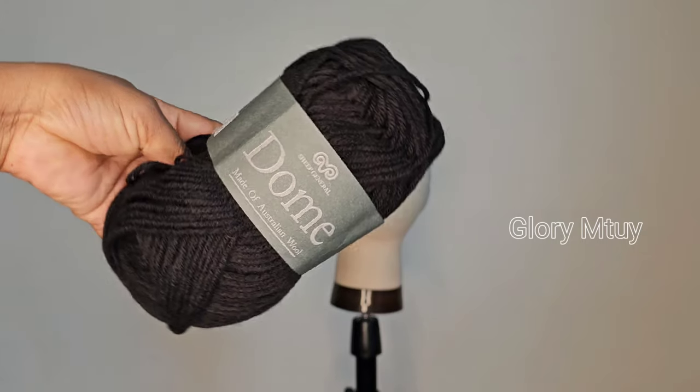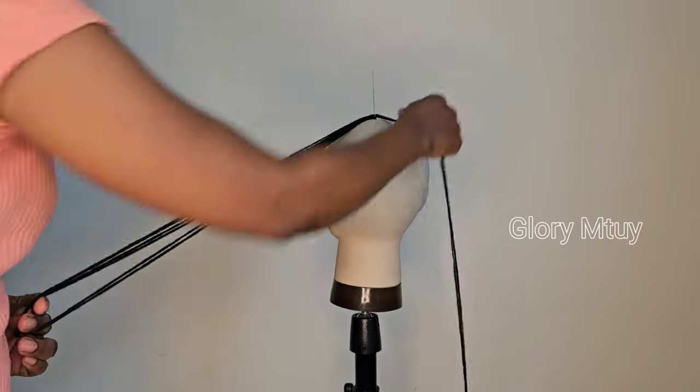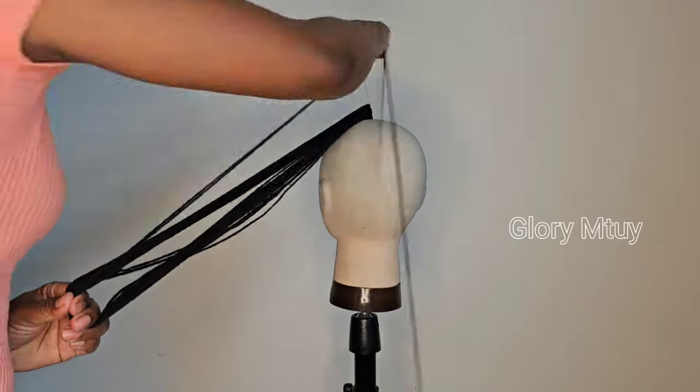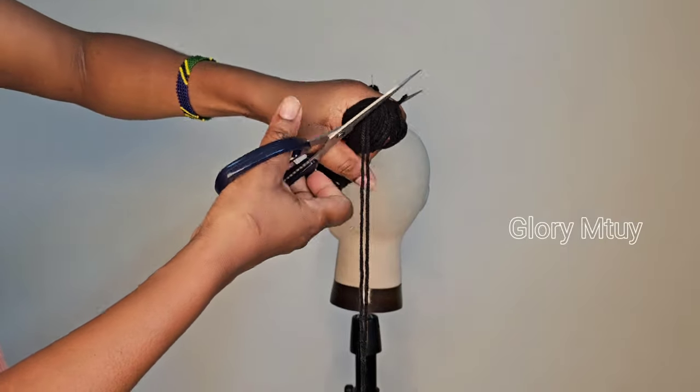I use this threading wool — this is Doom brand. But you may use any kind of wool that works for you, or any wool with the same texture as the one I show in this video. It's not necessarily the same brand.